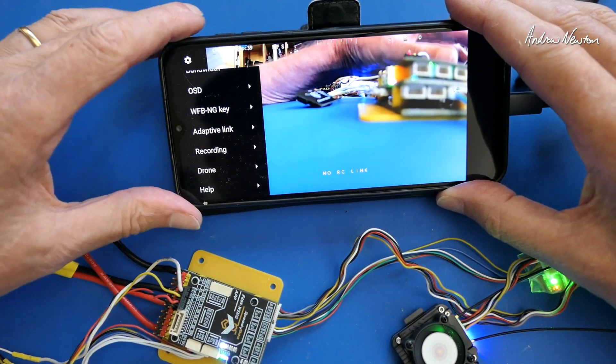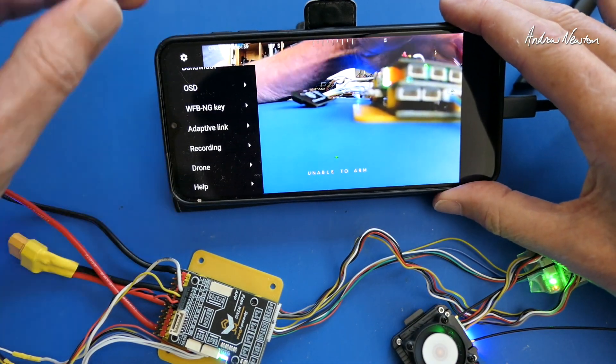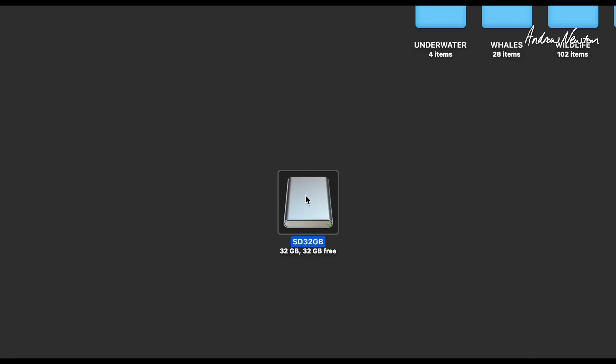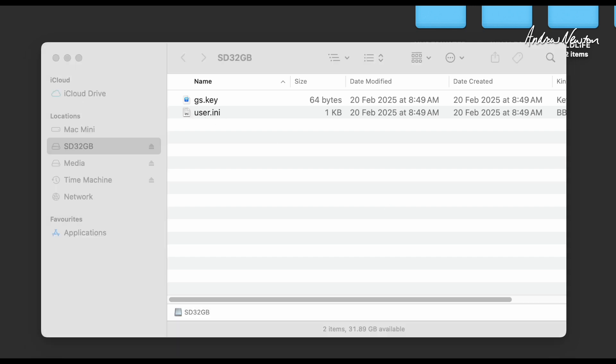There is a recording button in the app but it doesn't actually appear to do anything — it's a general app that applies to other systems as well. So that's totally plug and play to this stage. I've pulled out the SD card and plugged it into my computer. We've got a user.ini file and a GS key. Opening the user.ini file in a text editor — I'm using BBEdit — you can see all the configuration in text form.